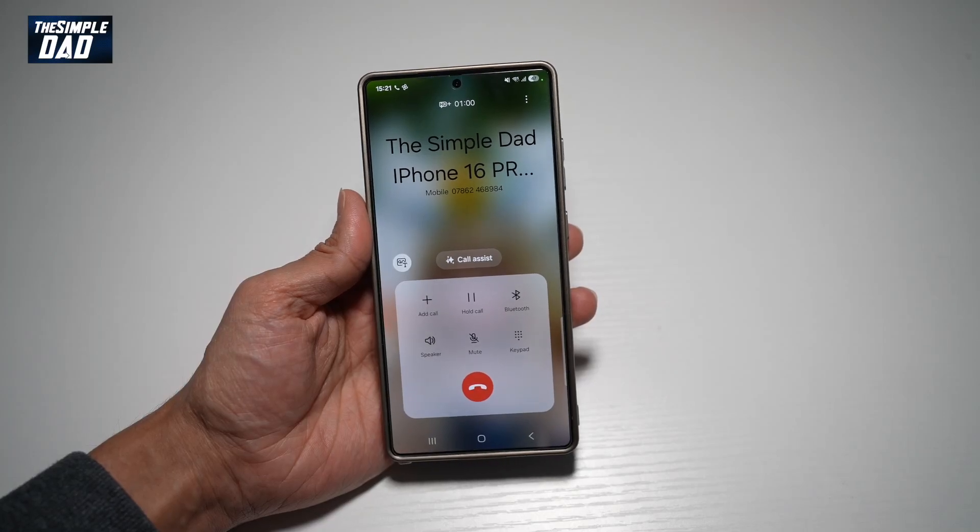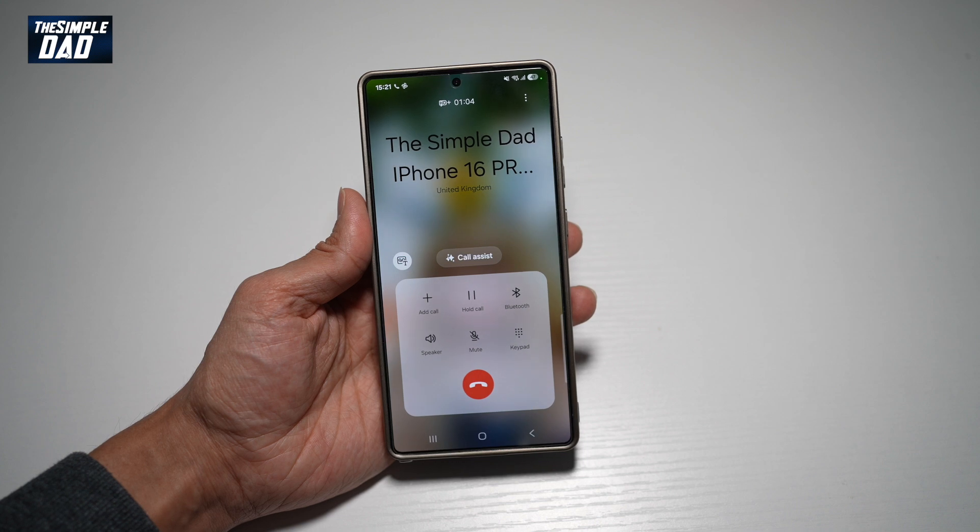Hi everyone, welcome back. In this video, I'll show you how to change your mic mode on your Samsung S25 Ultra.